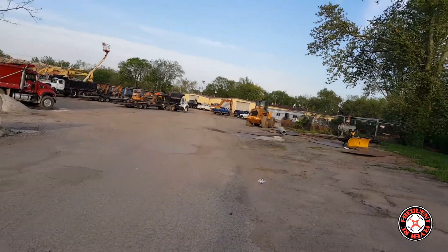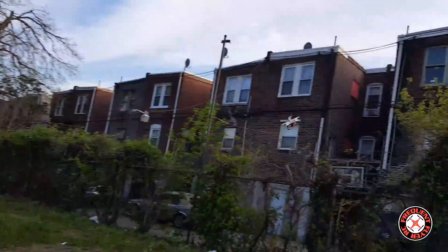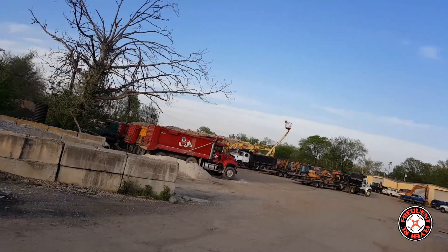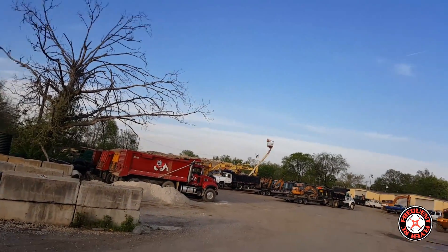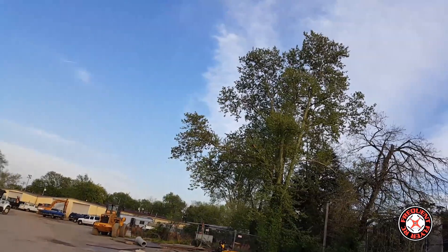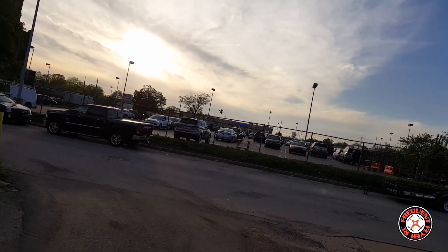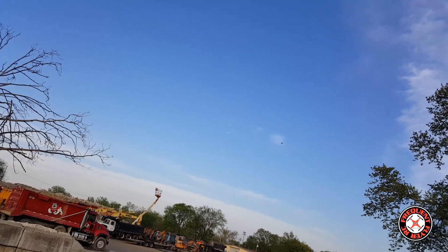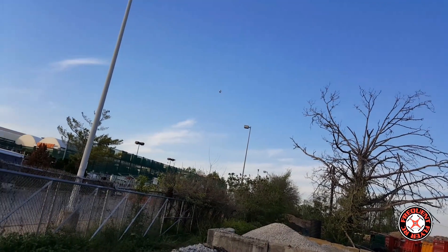I really got to change my roll rate so I can do some freestyle stuff with this thing on 3S. The sun is blinding me. I'm going to get the wind in the forest.